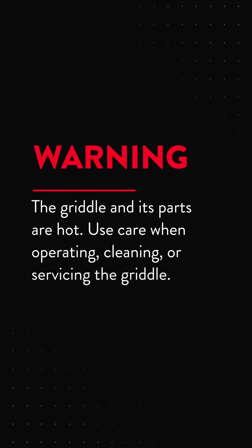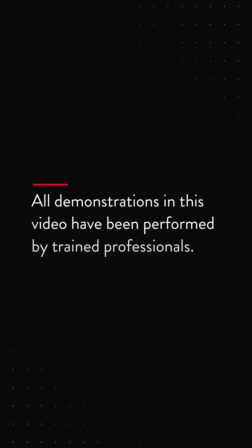The griddle and its parts are hot. Use care when operating, cleaning, or servicing the griddle. All demonstrations in this video have been performed by trained professionals.